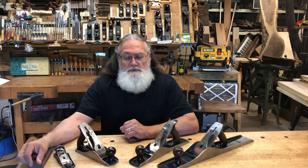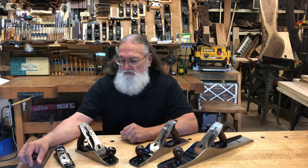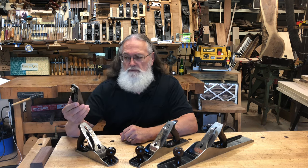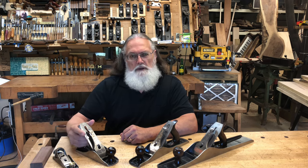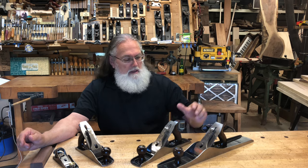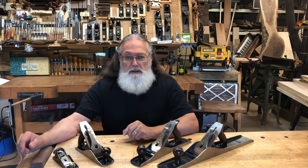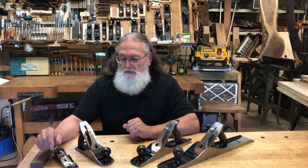A couple days later, her husband reached out to me and indicated that he wanted to purchase for her some hand planes for her shop. He asked what I would recommend. I recommended a low angle block plane for doing those fine edges and little chamfer work, little small cleanups. Recommended a number four for doing your final smoothing, a number five for starting the process and getting rid of the bulk of the material, and then a number seven for long joinery work. He ended up buying all four.